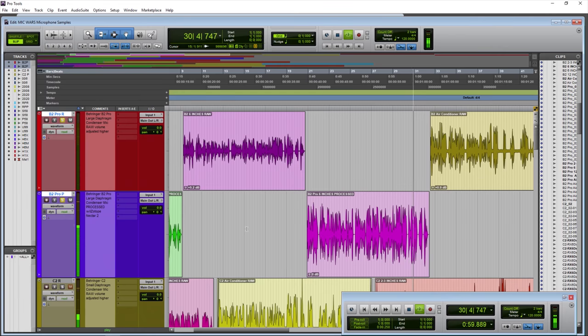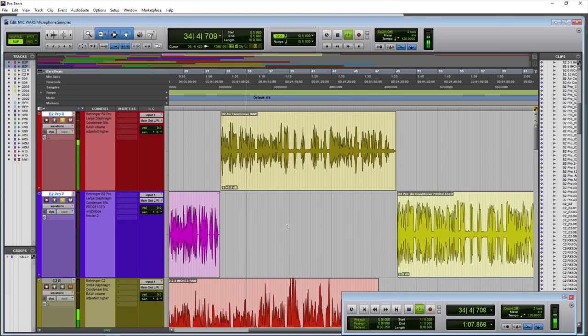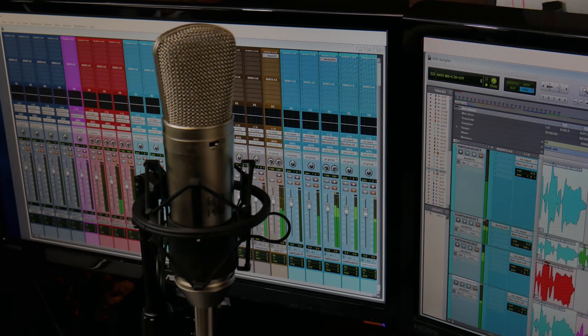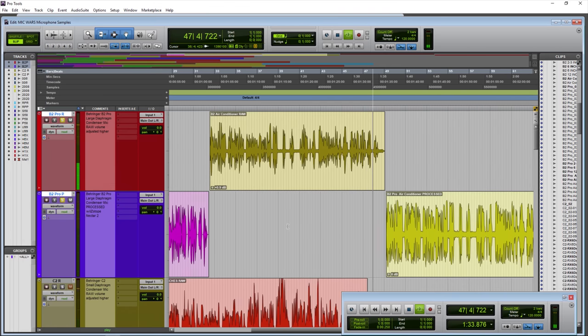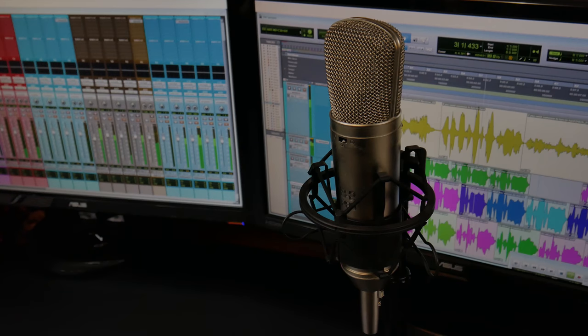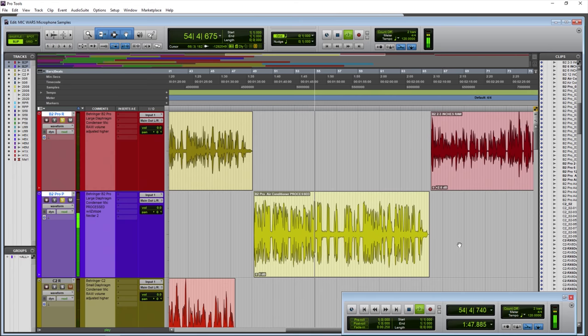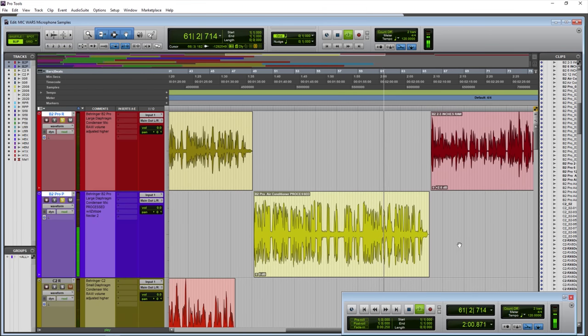The Behringer B2 Pro, this time from around three to four inches away, but with an air conditioner on in the background to give an idea of sound that might be picked up in a room. We're also typing on a keyboard to hear the background noise alongside the voice, to get an idea of how a large diaphragm condenser is very sensitive to its surroundings.